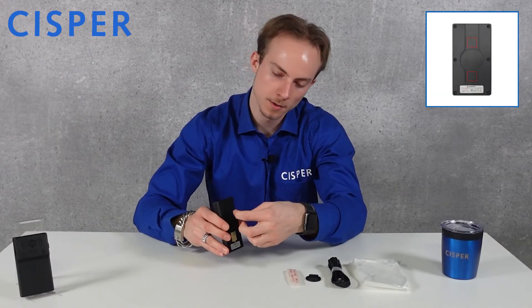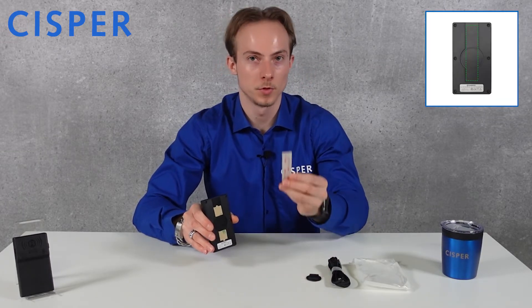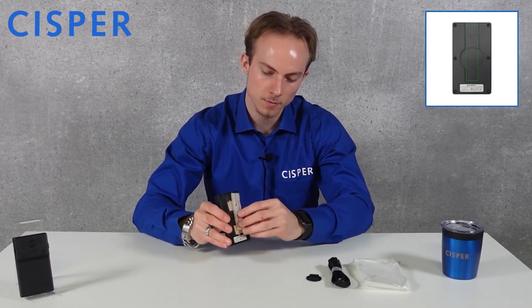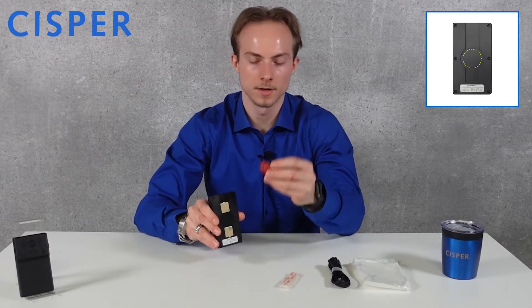The Skit can be easily fixed to the smartphone using three different methods. I will show you how: the magnets, the 3M dual lock, and SP connect.